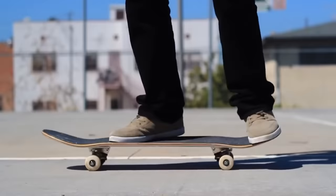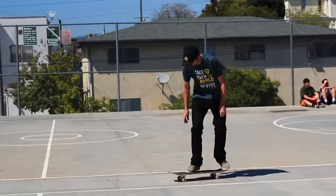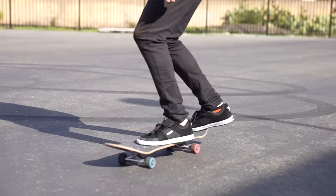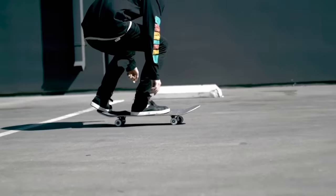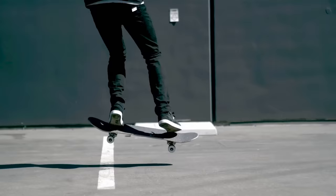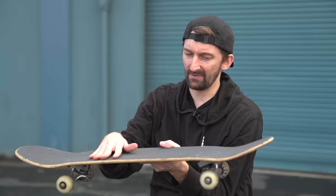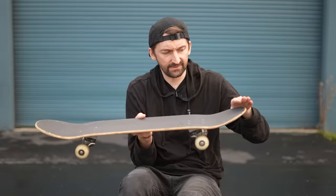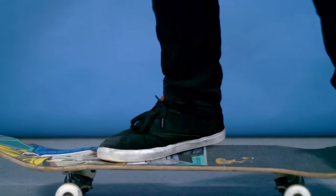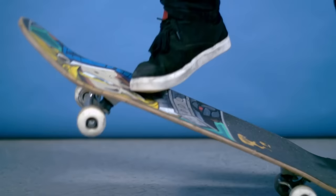After you've learned to shove it and you've got that down and you're feeling good about it, we're going to add a pop to it. The pop in the shove it makes the trick way, way harder. Just the shove it — very simple. But if you add hitting the tail on the ground, making the board go into the air and then turn with your front foot on the board like that, there's a lot more going on. Your front foot position is very similar to the shove it — the only thing you're adding is the pop, and you're going to jump higher because your board is going to be popping up higher.